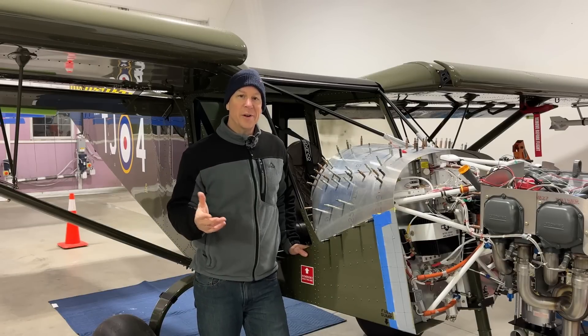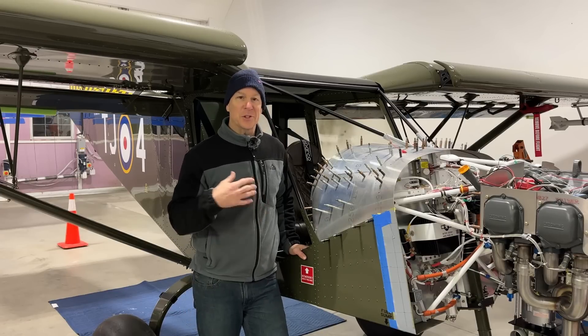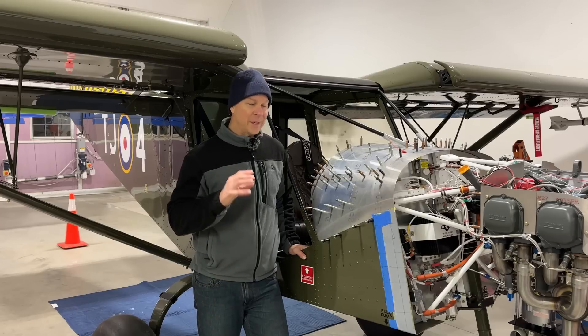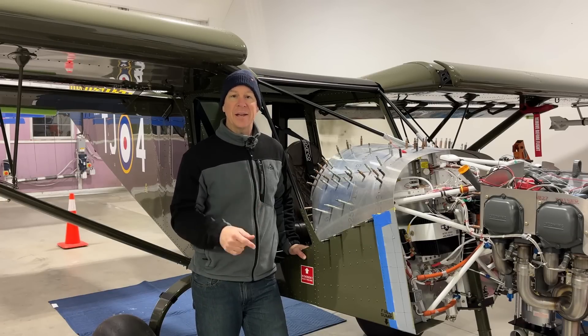Today is day one of my two-hour-a-day build challenge. It's a challenge to myself to get out here for two hours every morning and really get to work on these little things that need to be completed that have just been nagging me forever.